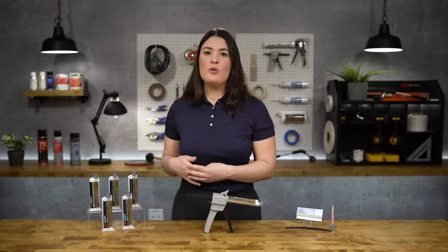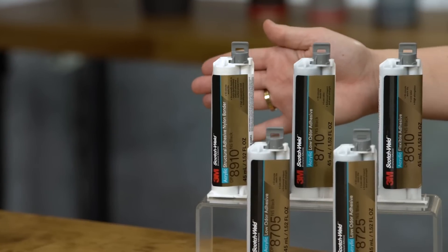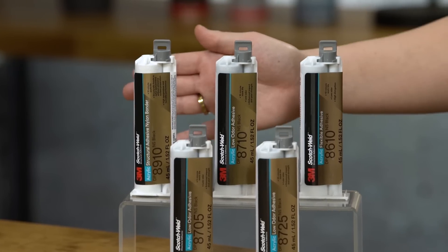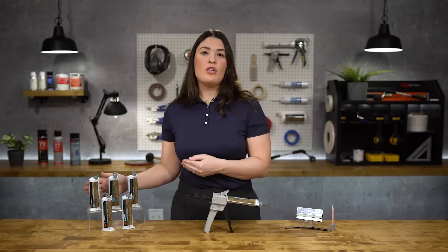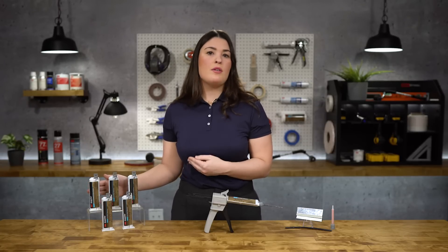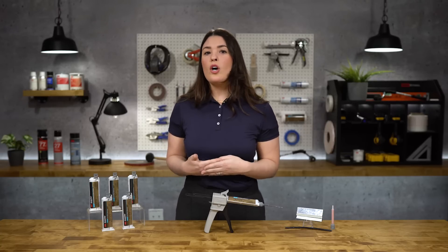Lastly, we have 3M's newest low odor acrylic adhesive, 3M 8910NS. The 3M 8910NS will structurally bond to nylon and other polyamides without plasma or flame treatment surface preparation, while maintaining strength in high temperature and high humidity applications where high performance substrates, such as nylon, are often used.